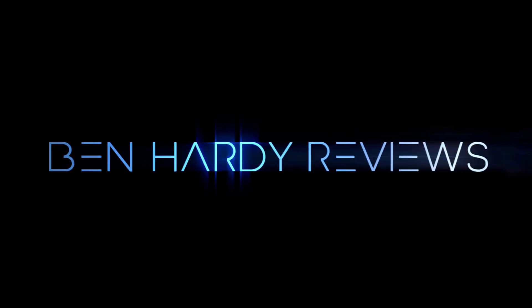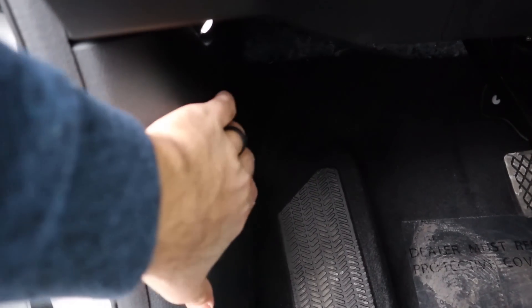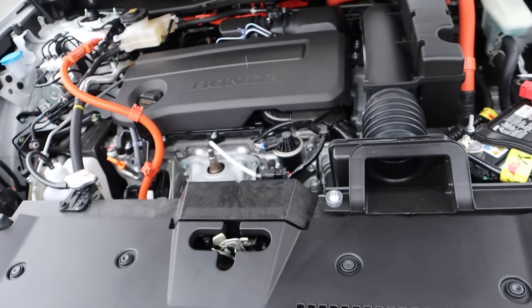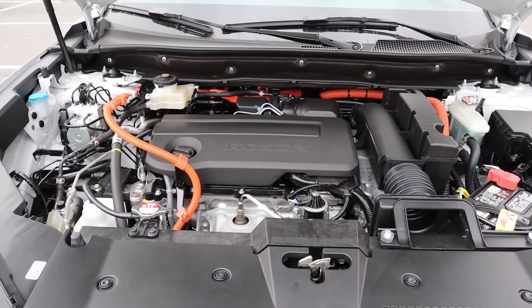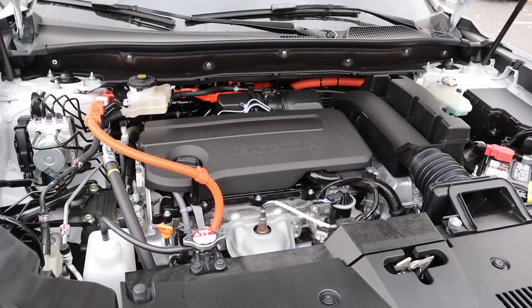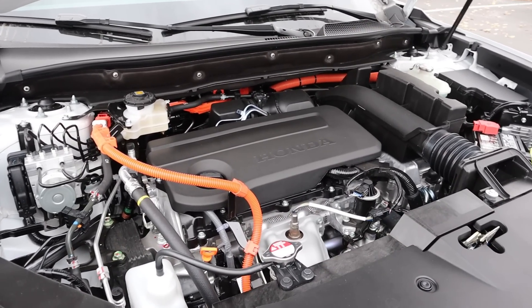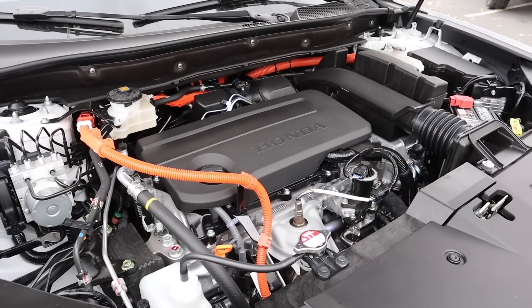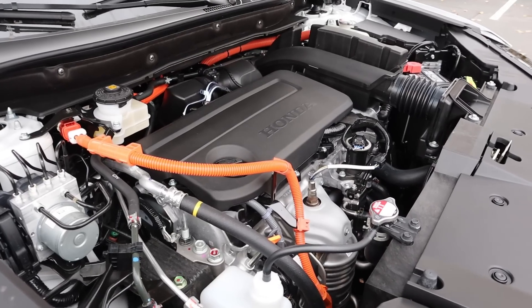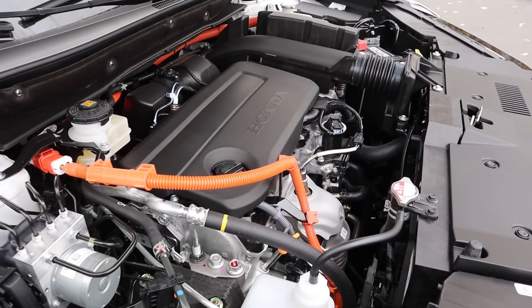Let's get into it. Under the hood, we have a naturally aspirated 2-liter 4-cylinder that goes through a CVT automatic transmission. It's also paired to a hybrid system. Fuel economy is 40 around town and then 34 on the highway, with power outputs being 204 horsepower and 247 pound-feet of torque. It is a dual electric motor hybrid system.